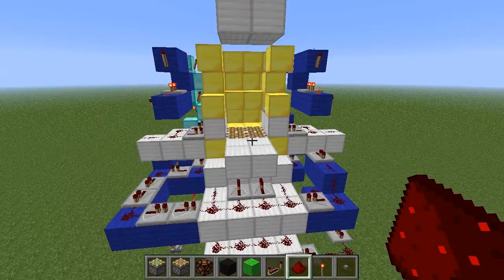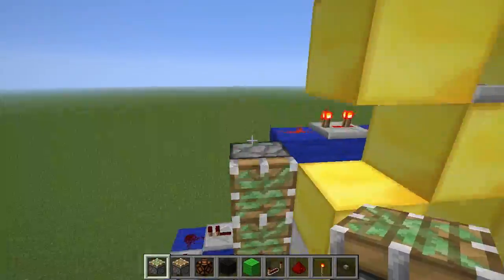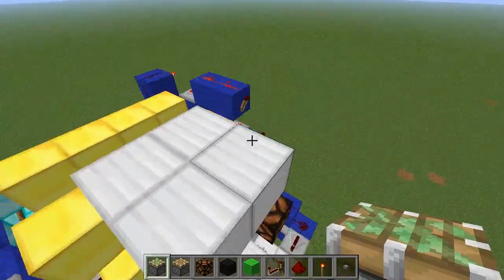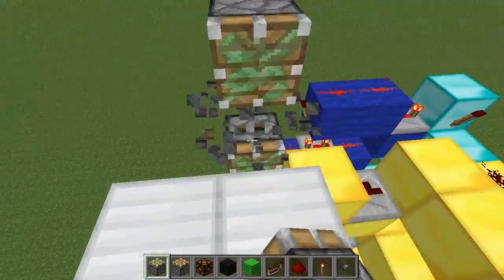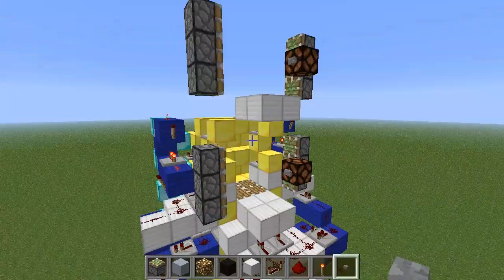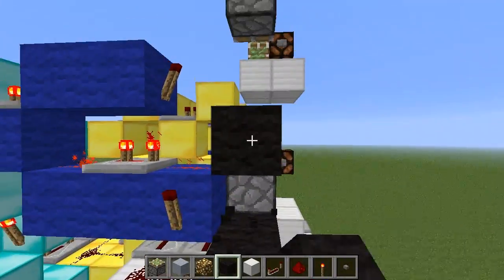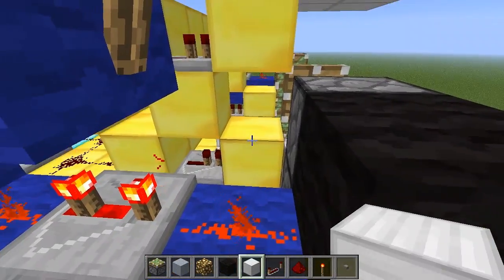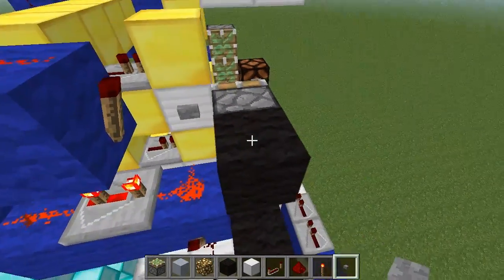Now let's put in the doors and the buttons. Now we're going to wire the doors together. You'll notice when I put that block here the piston turned on, and to prevent that I'm going to put a block here and a button on it, which will deflect that redstone away from this block. So let's put in the door.